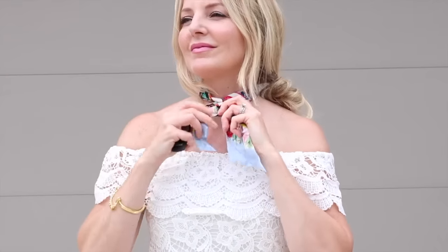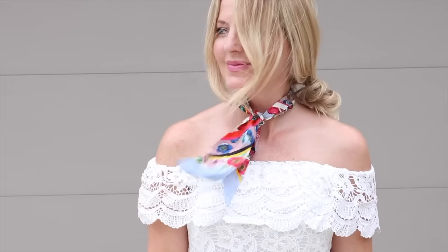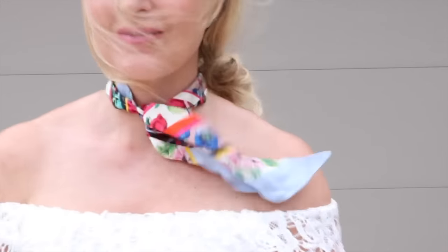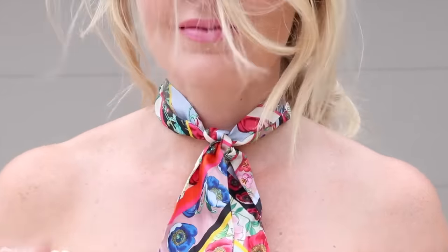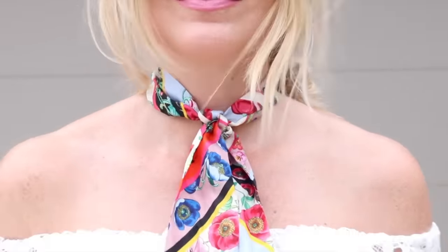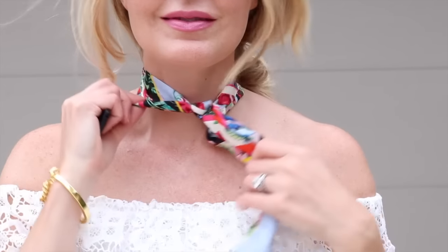When wearing a skinny scarf with a side knot or front knot, think about a top that gives you a little room at the top — maybe a button-down with the top two or three buttons undone, a one-shoulder shirt, or an off-shoulder shirt. Wear a shirt that really lets the scarf stand out and be the star accessory that it is.